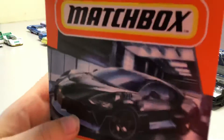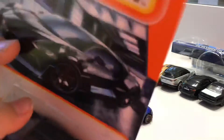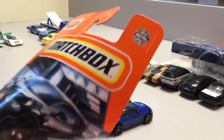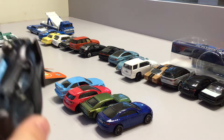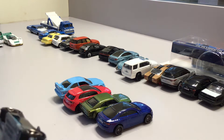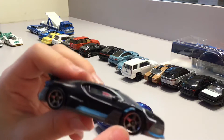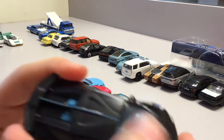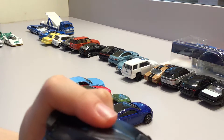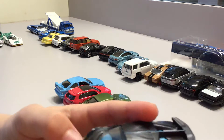Now we have this amazing matchbox car. Some of them I have duplicates of — I don't have a duplicate of this one. Here we have it out of the box. It has matchbox wheels and it's matte black, and I think the blue is matte too. This car is really awesome. I can't open this door or its trunk.